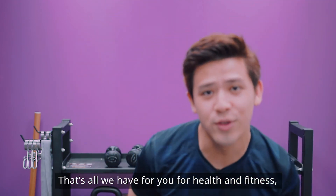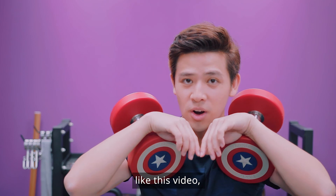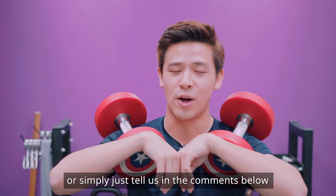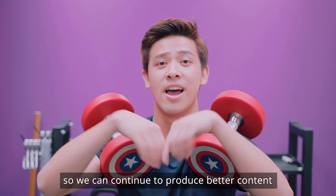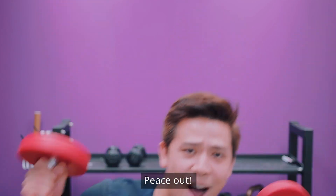That's all we have for you for health and fitness. If you like what you've seen, give us a thumbs up, share with your friends, and remember to subscribe to our channel. Tell us in the comments what you like or dislike so we can continue to produce better content for you.